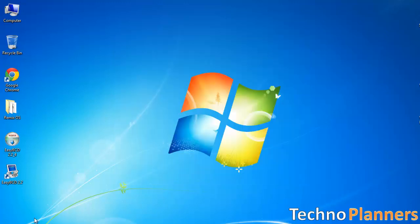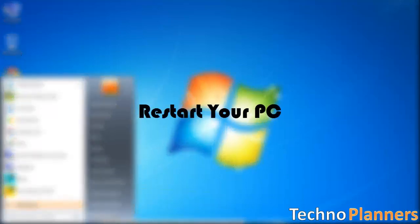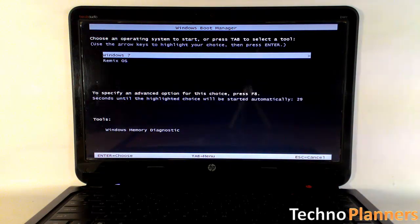Now reboot your PC. After reboot, you should have the choice to pick RemixOS.